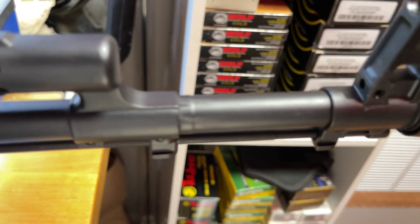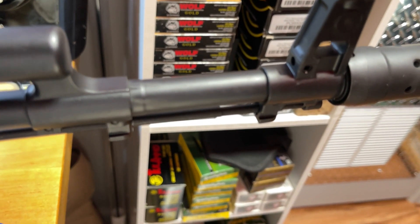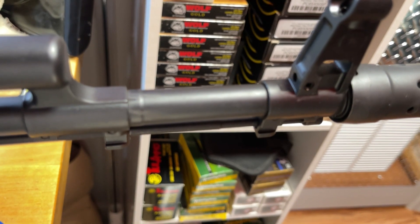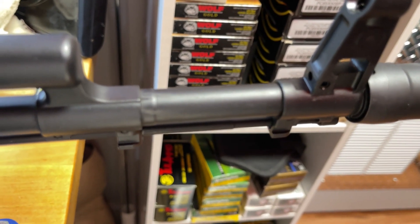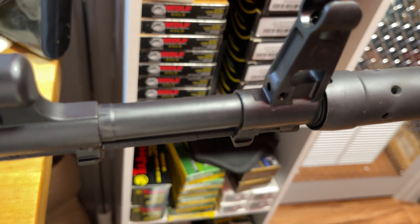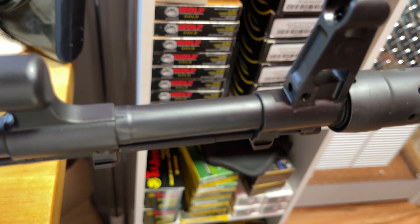Any good quality barrel is what ultimately matters. If a barrel is cold hammer forged and chrome lined, it can still be poor. If a barrel is nitrided and button rifled, it can be infinitely better than a crappy cold hammer forged chrome lined barrel. In terms of longevity, I don't feel like you should have any issues. People who shoot these types of guns will never reach the round count required to destroy one of these barrels.